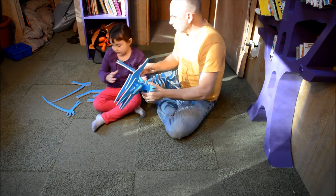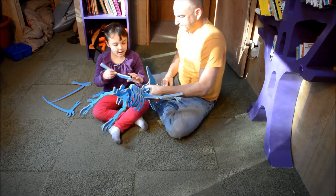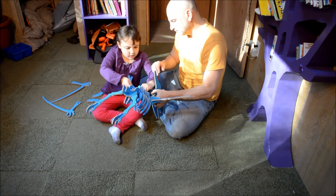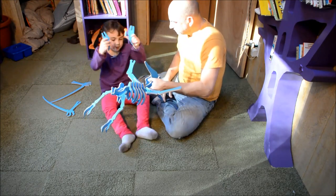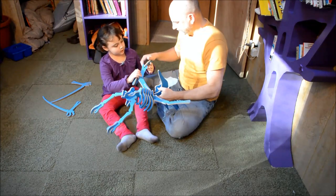You stick this piece on like this and do not put it on like that — put it on like this. Then you take these two pieces and stick them up like that.